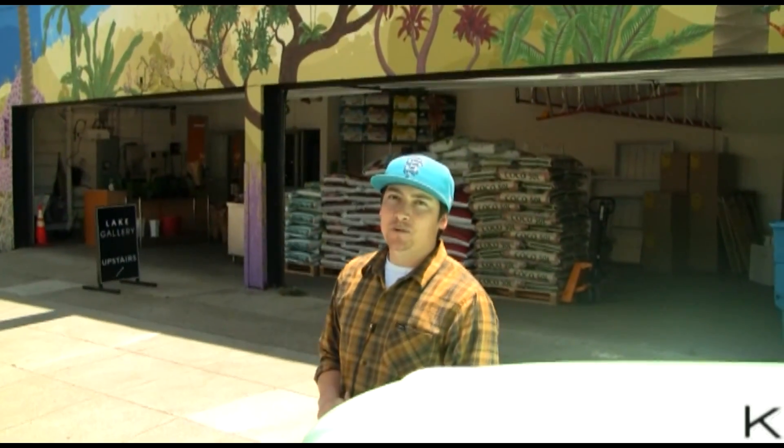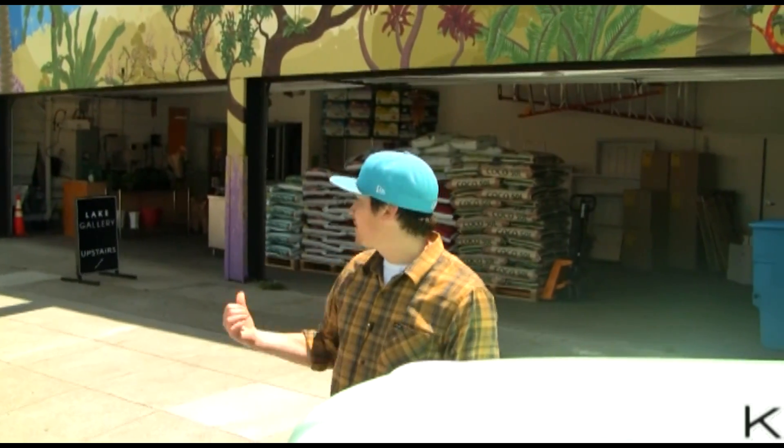Here we are at Planted Earth in San Francisco. We're at 661 Divisadero. I'm Brad, I'm the store manager here. We're here to talk about the H350. Let's go check it out.